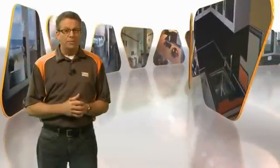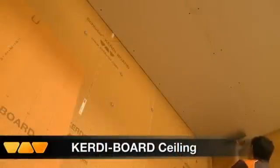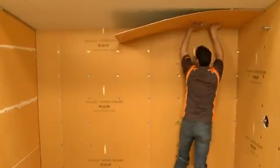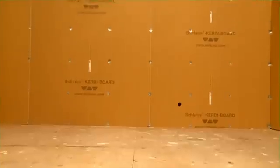Waterproofing and vapor management are essential in a steam shower, including the ceiling. In this case, the gypsum board ceiling was already installed, and we are going to use the 316's KERDIBOARD to protect the gypsum board and ceiling cavity from vapor penetration. In steam showers, ceilings are sloped to avoid condensation from dripping onto occupants. Since the ceiling is already in place, we are going to bond the KERDIBOARD directly to it. With a simple thinset mortar application, we can install the KERDIBOARD directly above our heads with no mess. The KERDIBOARD will protect the ceiling from moisture and vapor penetration.